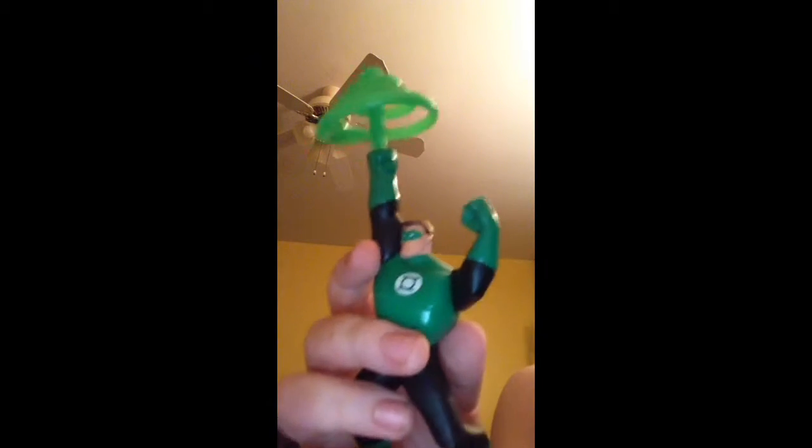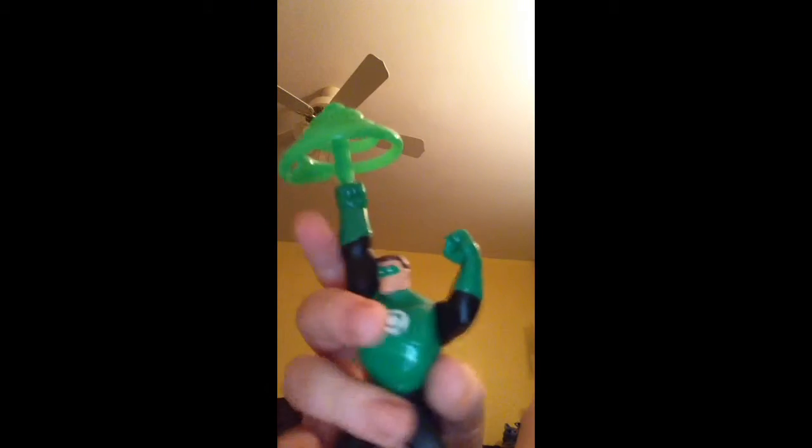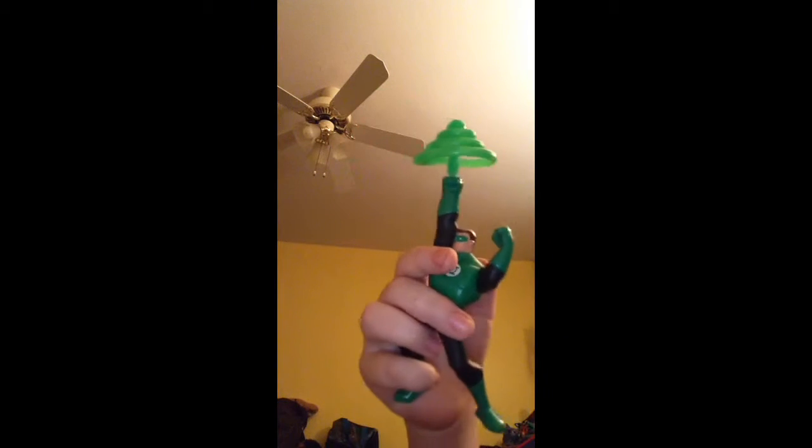We have another Happy Meal toy — it's Green Lantern, with his little ring. It's making a ray, so he can keep his enemies away, I guess.